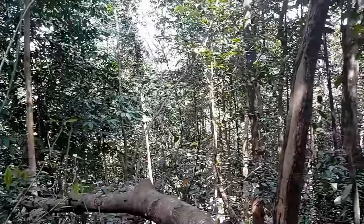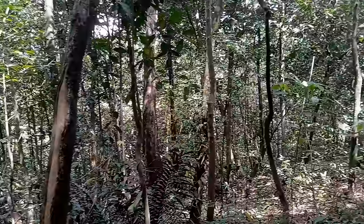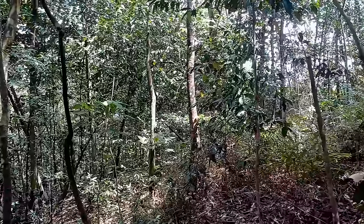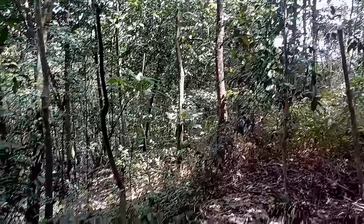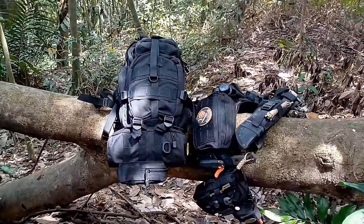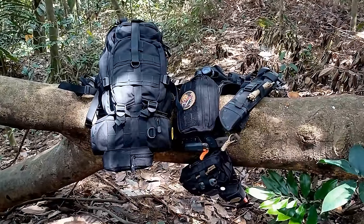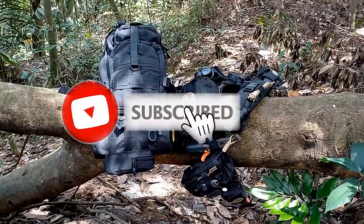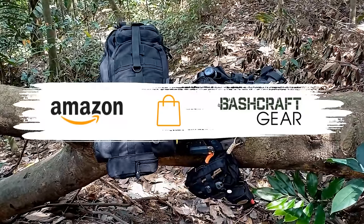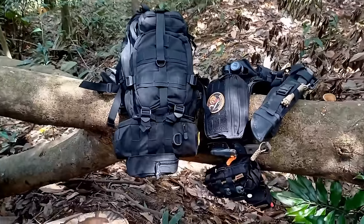Hey, it's JC, welcome to Urban Knife Guy where we explore the urban knife style and jungle survival. We're back in the jungle but I'm not going to do any bushcrafting today. I thought I'd do something different — I'll share with you for the very first time my full bushcraft and survival kit. So if you want to know what's in my pack and on my belt, do stick around.